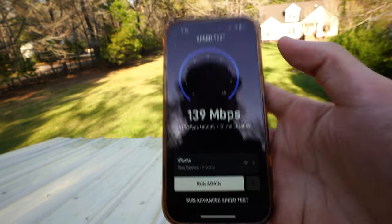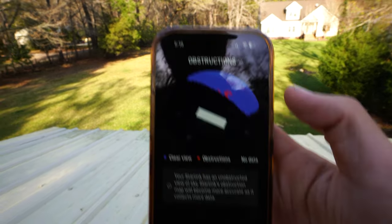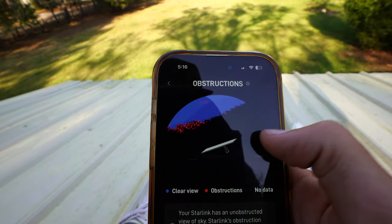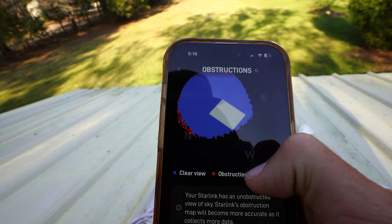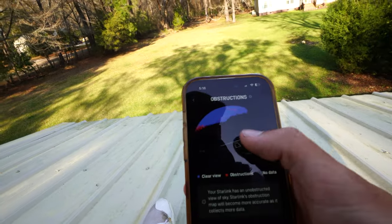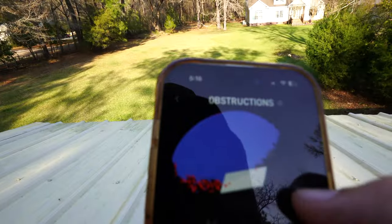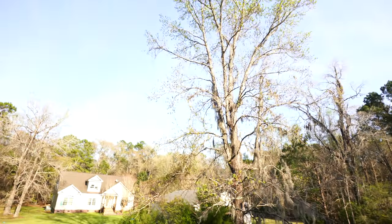Upload is 13.9, and something I think is really cool — if you come to the obstructions view, you can see those red spots. Where I'm sitting right here, it's facing away, so those obstructions to the left are those trees, and a little red to the right is that tree up there.